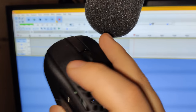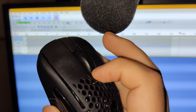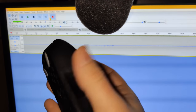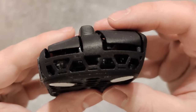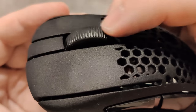Time for ASMR. Mouse 1 and 2 use Kill 4.0 switches, which are some of the best in the market. There's barely any post or pre-travel, and this includes the side buttons. The scroll wheel steps are light and smooth.